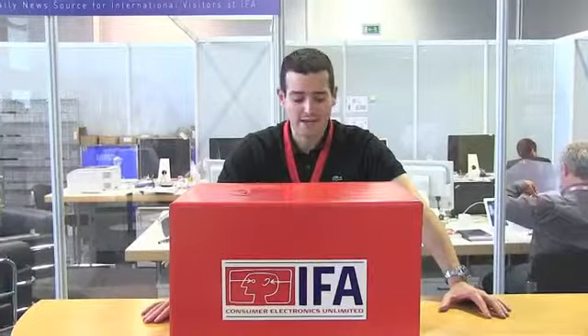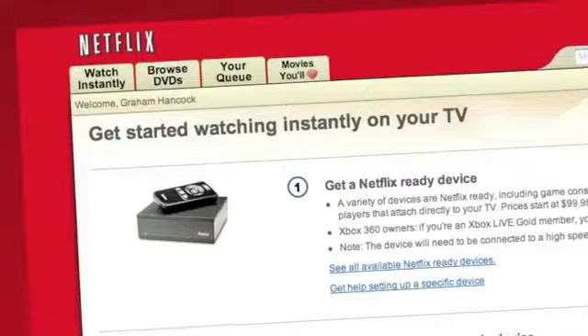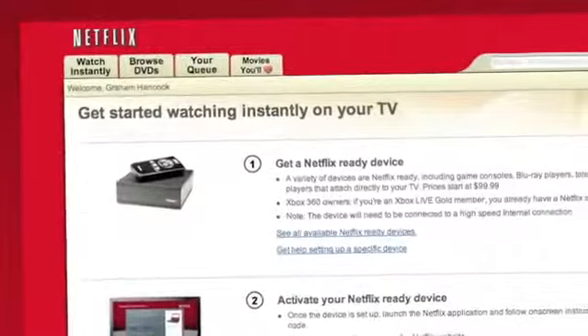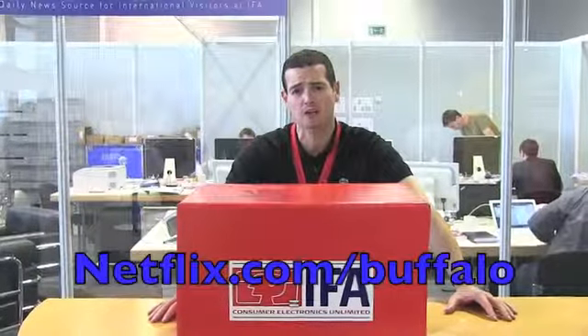Take a minute to thank our friends and sponsors at Netflix. Netflix streams TV episodes and movies directly to your home, saving you time and money. Instantly watch unlimited TV episodes and movies directly to your PC or Mac right now. To get your free trial membership, go to netflix.com/buffalo today.